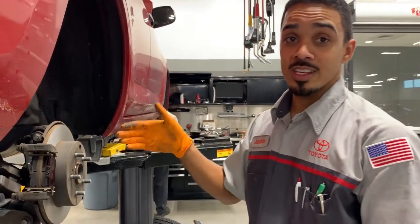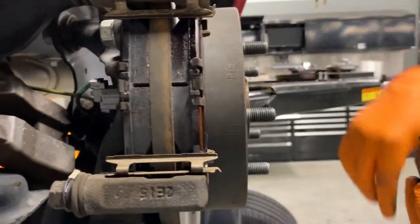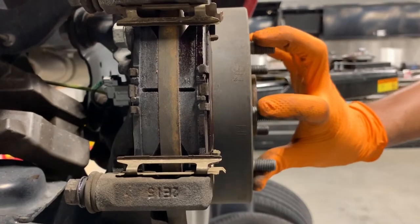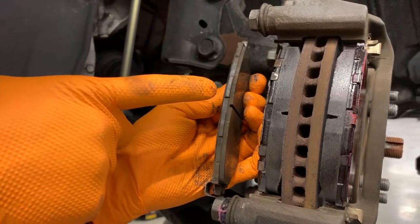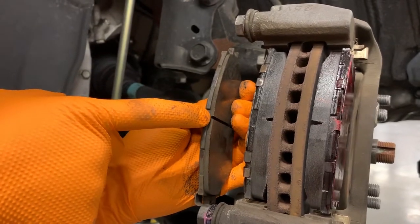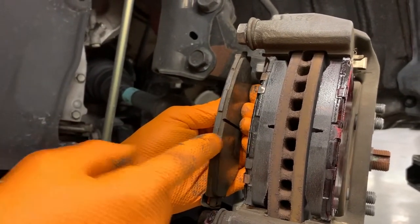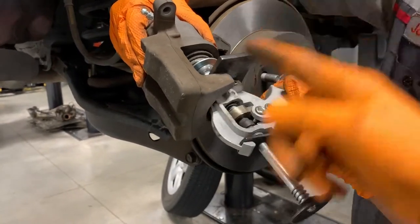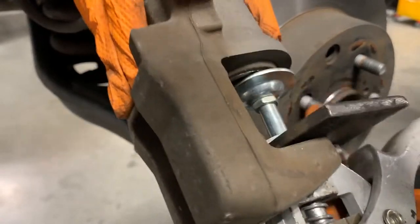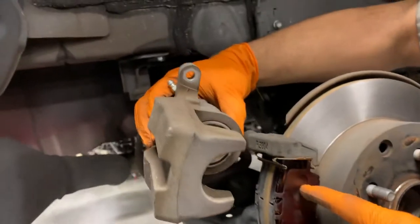What we have here is a complete brake job where we resurface the rotors and replace the brake pads. So now this brake system is brand new again and ready to hit the road. What we have right here is a worn out brake pad versus a brand new brake pad — you can see the difference in thickness. Now we're compressing the brake caliper, and that'll accommodate for the new brake pads because our new brake pads are now thicker.